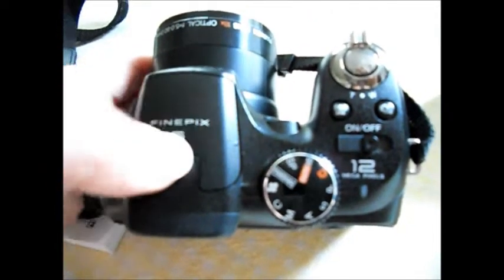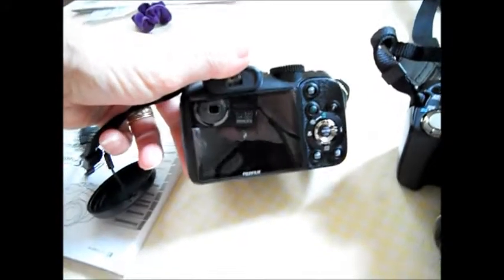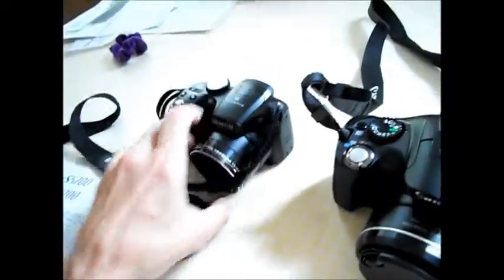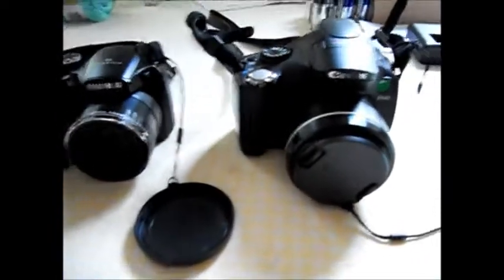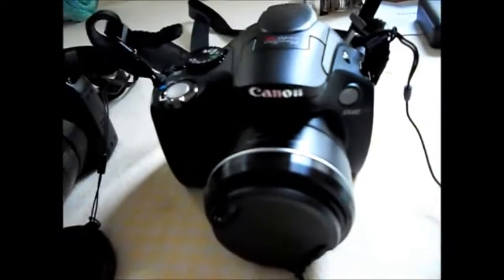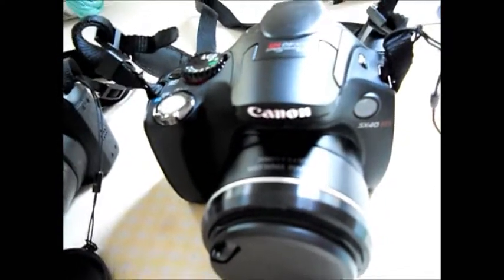It's a great camera. What happened was, as I've mentioned before, when we went on the puffin cruise my sister has a Nikon camera that has a 36x zoom and she was able to get some pretty cool shots of the puffins. So my partner actually started researching the Canons and we came up with this one — this is the Canon SX40 HS, and it was like a step up from the SX30.